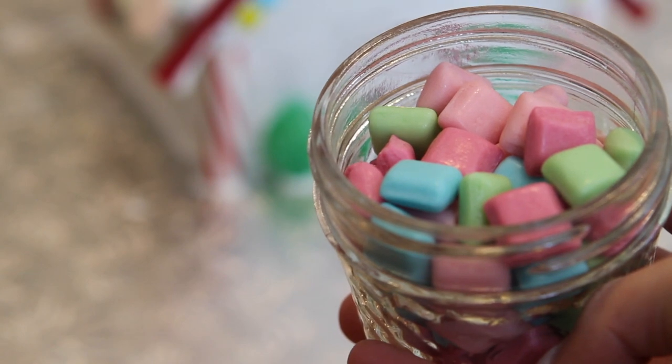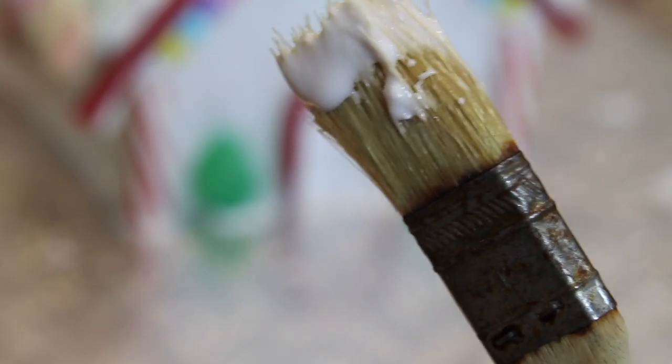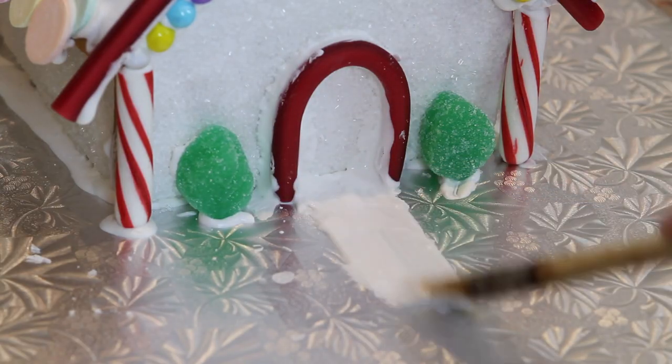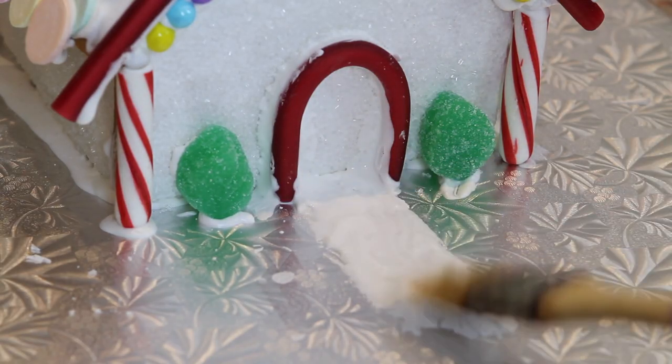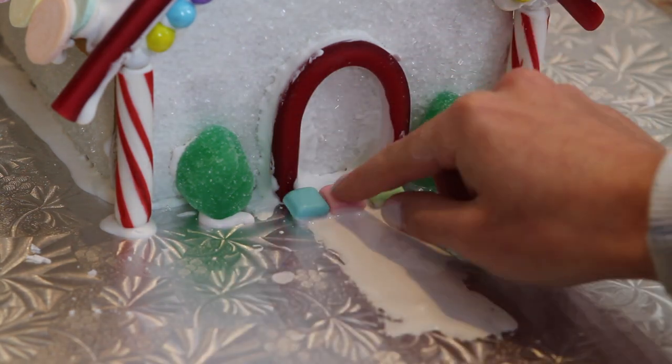To make the pathway, I'm using some mini starbursts. I took a paintbrush, dipped it in the royal icing, and I'm just going to paint it along where I want the pathway to be and then attach the mini starbursts in a pretty pattern — that's going to be the pathway.